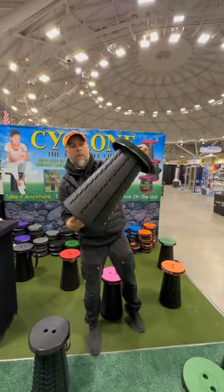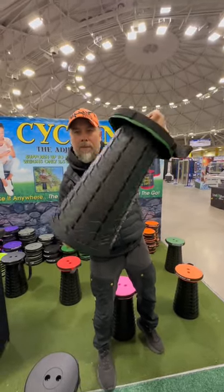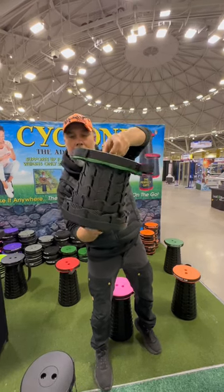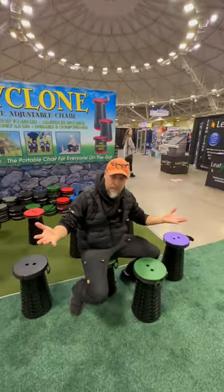Back up again — we give it a twist and a pull and it's down. It weighs two pounds and can hold 450 pounds. If you're not so tall, you can adjust the seat to any height that fits you. Now you got a seat.